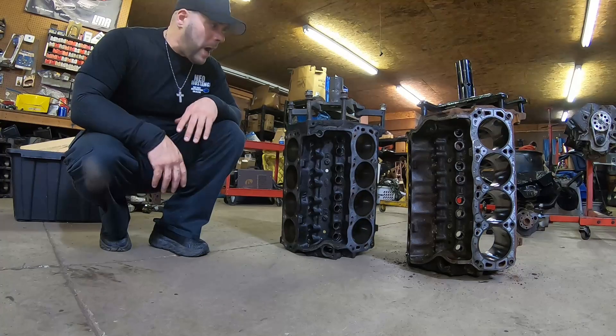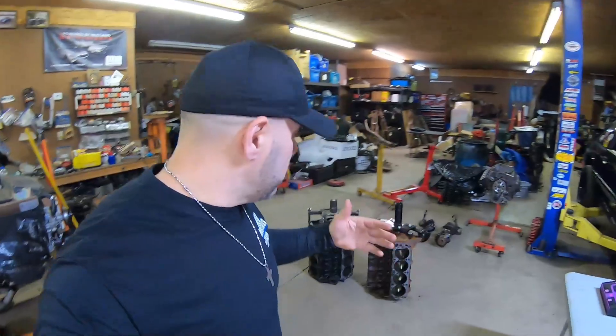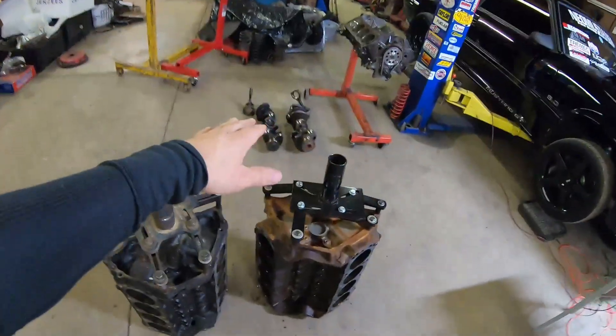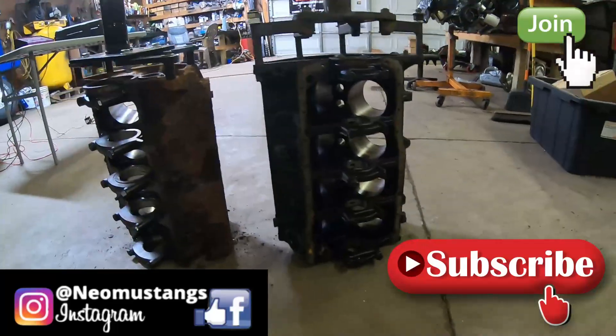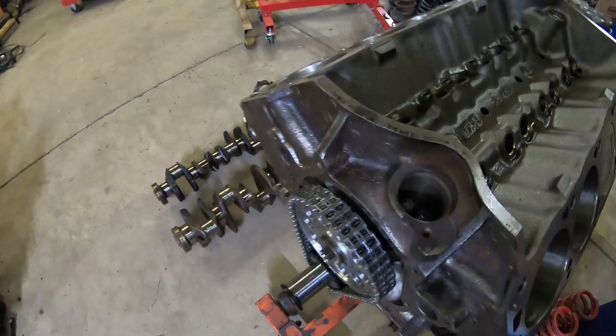351 versus 302 — pound for pound, which one you got? Undoubtedly two of the most popular Ford production pushrod motors ever built, so in today's video we're going to be talking about both of these motors, some of their strengths, some of their weaknesses, and we're actually going to go pound for pound with their parts.